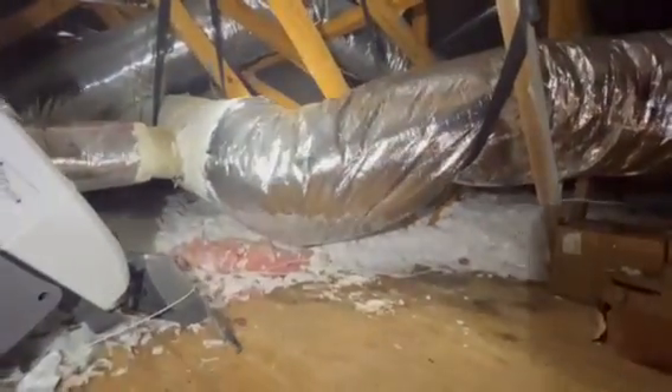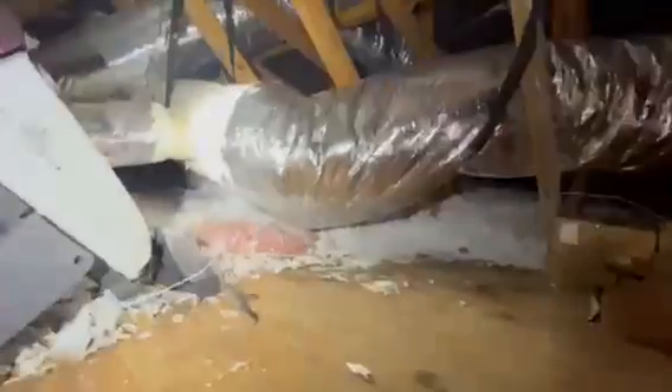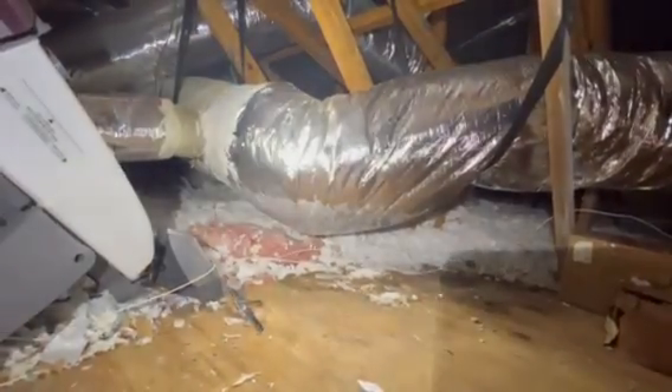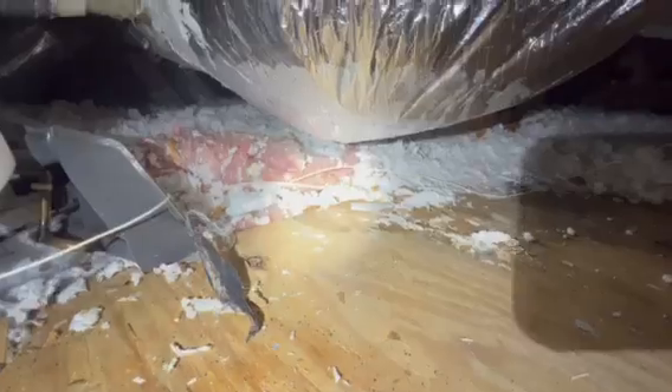One thing we've noticed is — as you can see here — this is a supply line for the HVAC and it looks a little off, right? There's a little hump in the bottom of it, and you can see down on the bottom here we've got some condensation and also some water down here on this plywood.